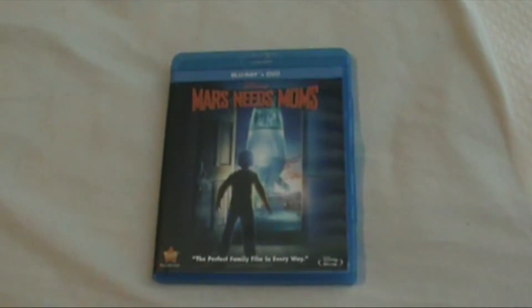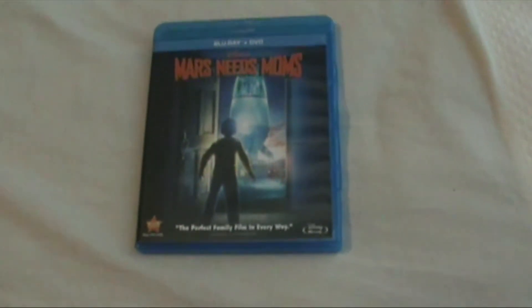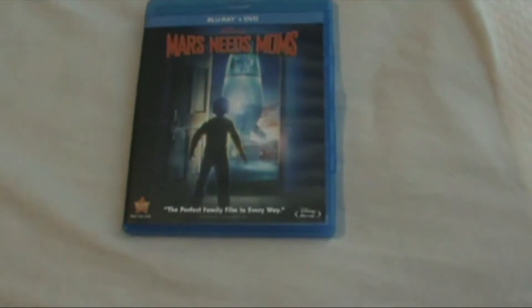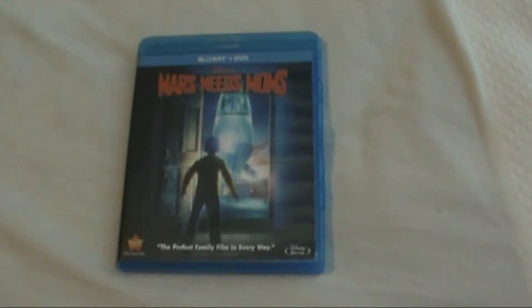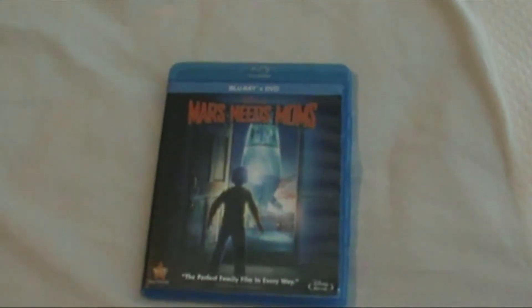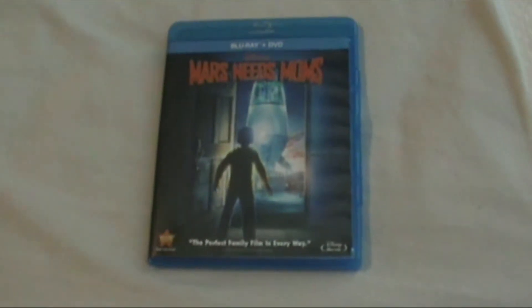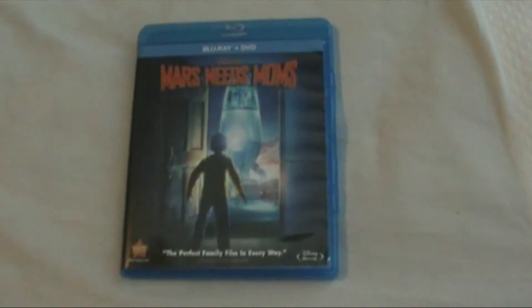I got this about 5 months ago in January at DisneyMovieRewards.com for around 850 points that I had. I watched it a few years ago and I thought it was enjoyable, but since I'm 17 and all grown up, I need to watch this movie again. I might do a full review for this film soon, but let me watch it first and I'll do it.